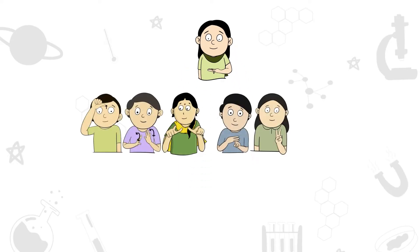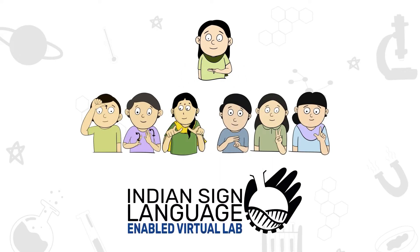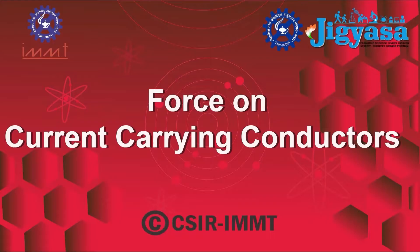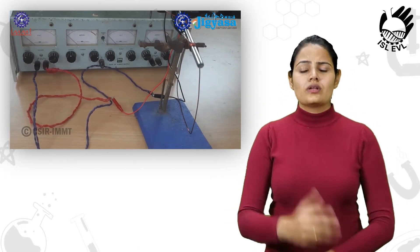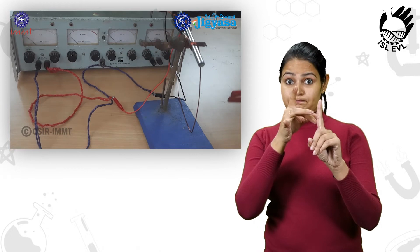Welcome to the ISL-enabled virtual lab of CSIR. This experiment demonstrates the force due to a magnetic field acting on a current-carrying conductor.